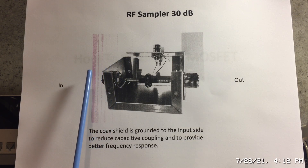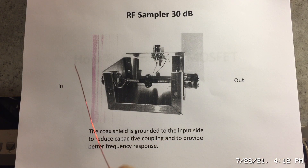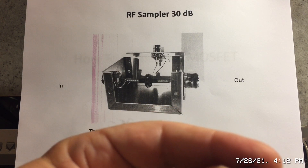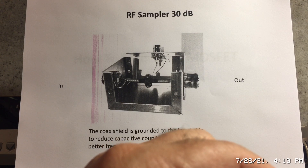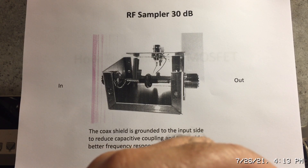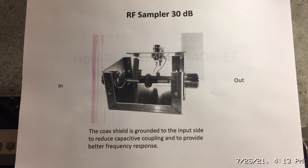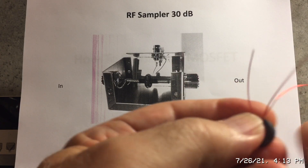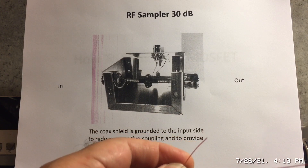To build the 30 dB RF sampler you need some 20 or 22 gauge magnetic wire, a toroid that will fit around the coax — I put a piece of heat shrink around the coax to get a tighter fit — and a case. Wind 32 turns for 30 dB, making very tight, even, uniform loops and counting as you go. Directionality is not that important.